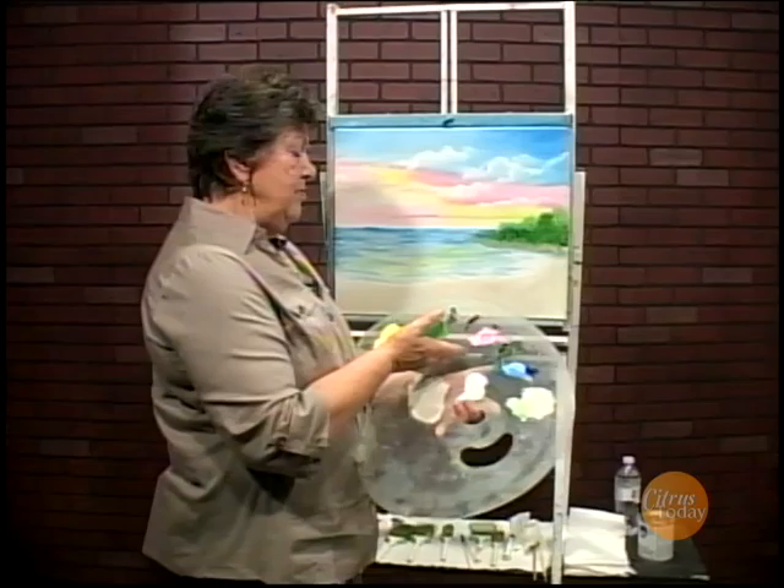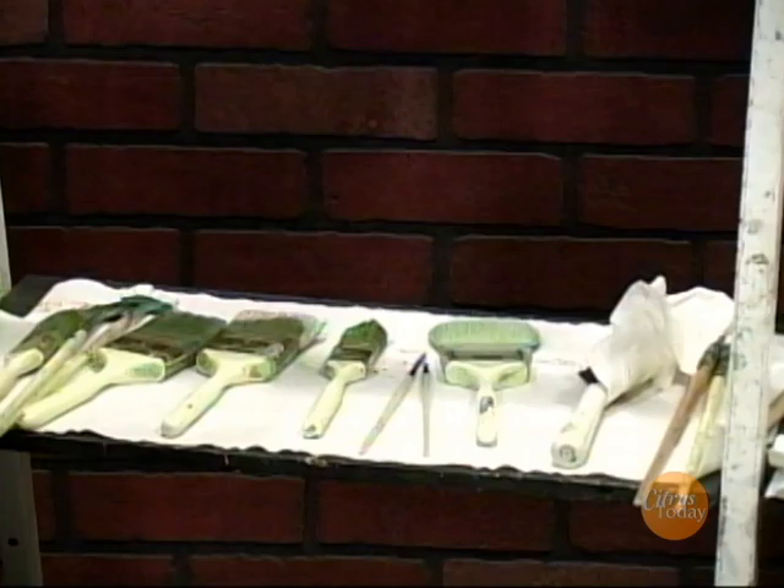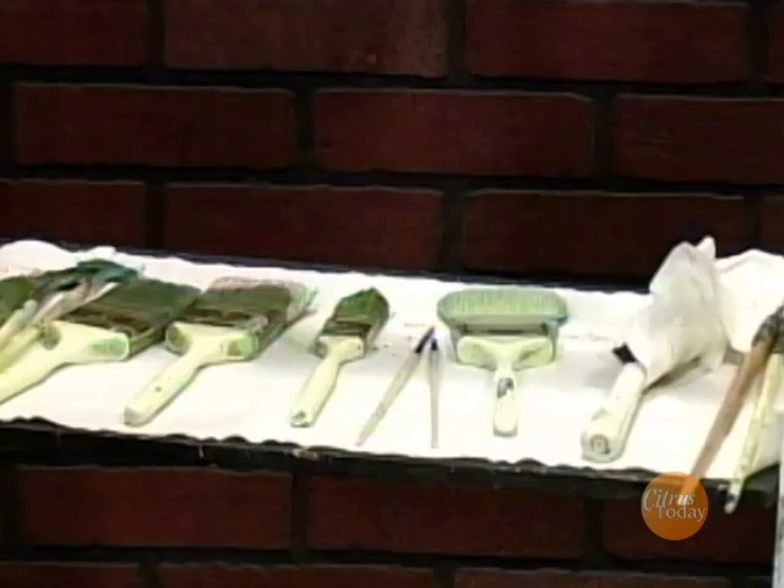I'm using white, blue, black, crimson, two browns, a green, and two yellows. I have a two-inch brush, a one-inch brush, a fan brush, a knife, and a little skinny script liner brush.